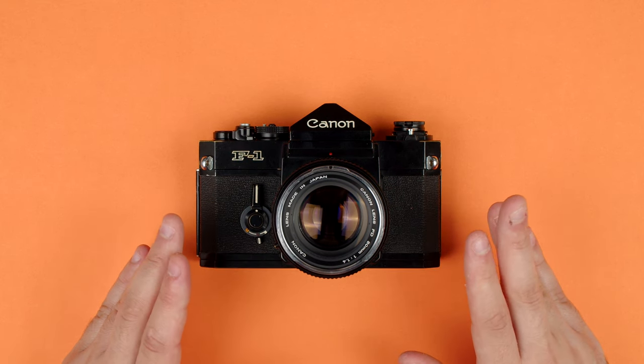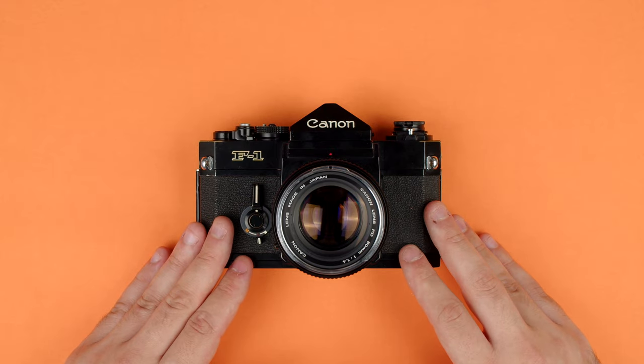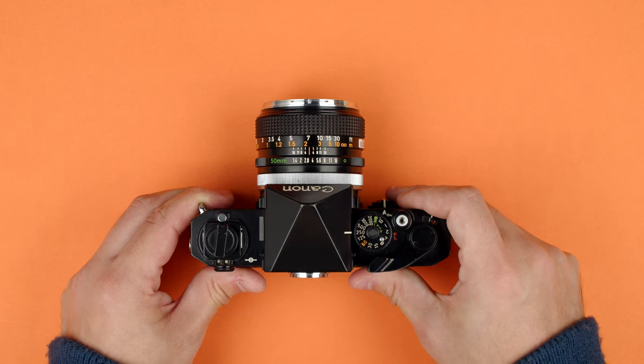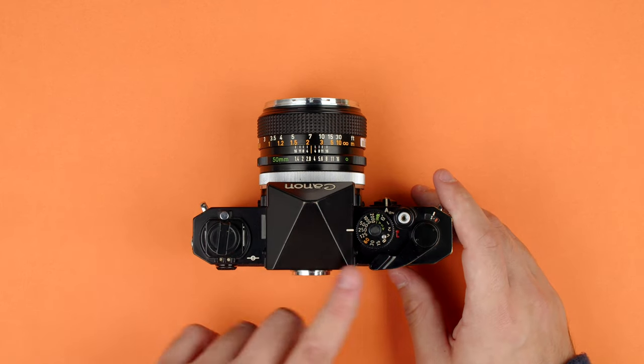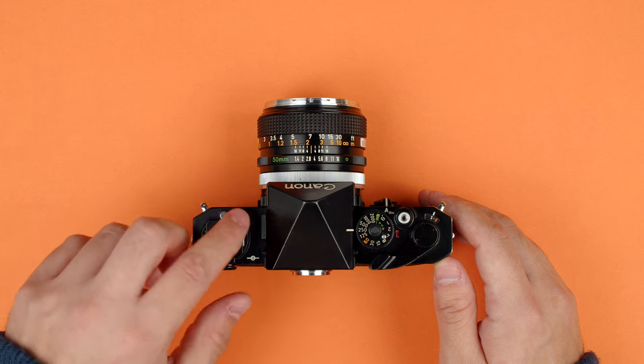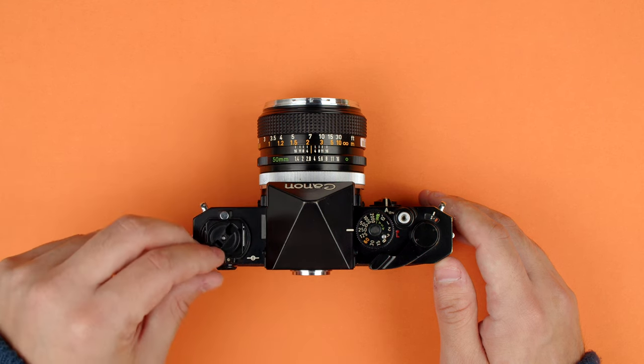Now we'll go over the basic features, the dials, the switches, everything you need to know about the Canon F1. We'll start with the top of the camera, where most of our controls are, going from left to right. Starting here, this is our rewind knob — this is how we rewind the film when we're done with the roll. It's also how we open the back.